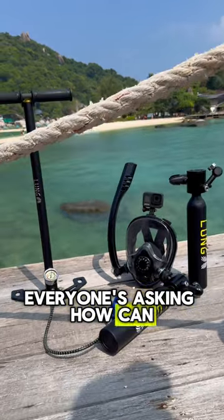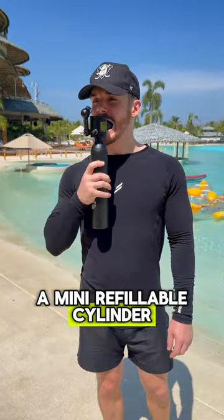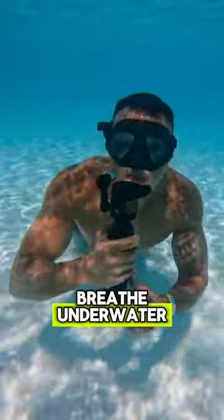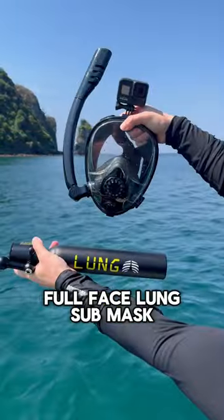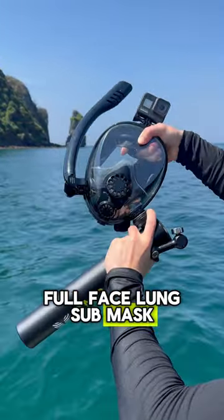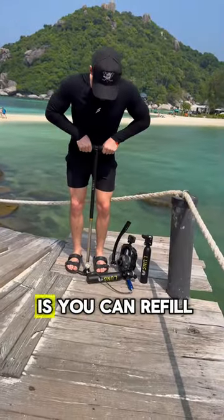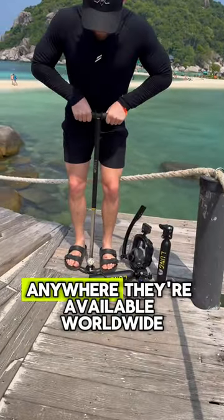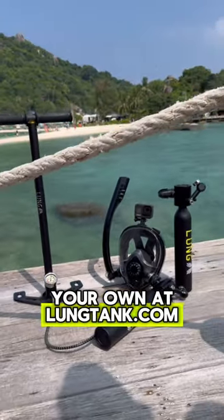Everyone's asking: how can I get one of those? The Lung Tank is a mini refillable cylinder that allows you to breathe underwater. You can use the Lung Tank on its own or attached to this full face Lung Sub mask, which also works like a regular snorkel. And what's even cooler is you can refill it yourself anywhere — they're available worldwide. You can get your own at lungtank.com.